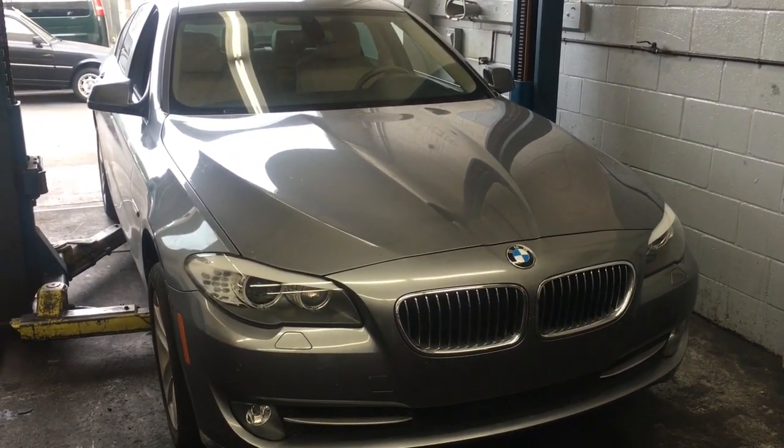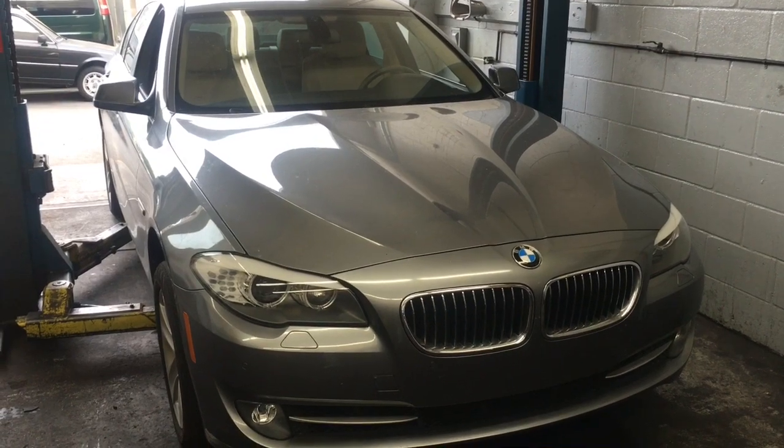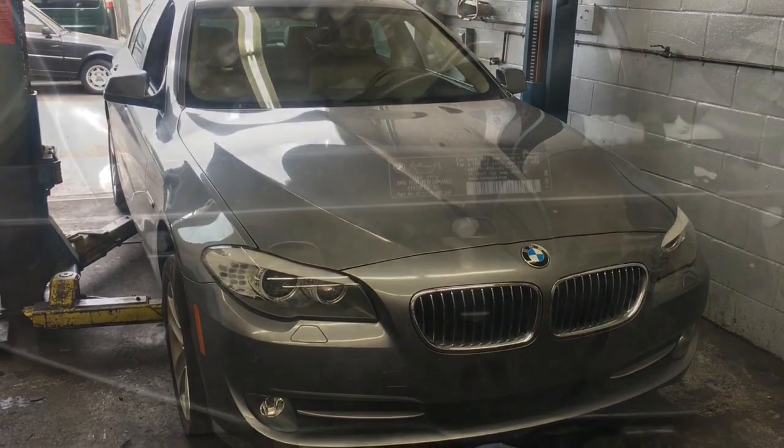2012 BMW 528 AC condenser replacement. I'm Brian Essek from How2 Automotive, and I'm going to walk you through the steps of replacing this.